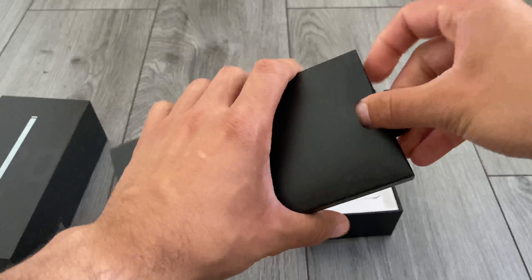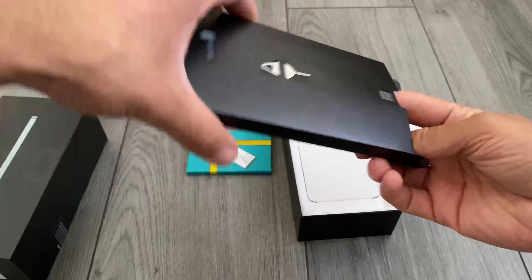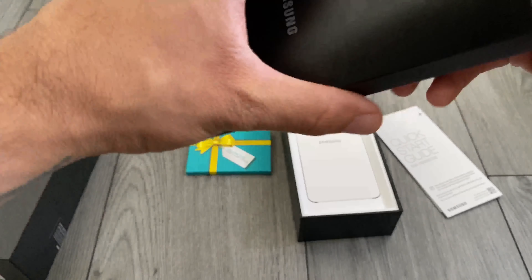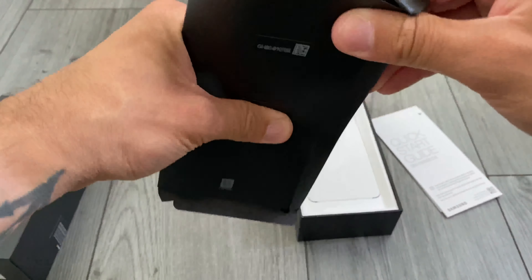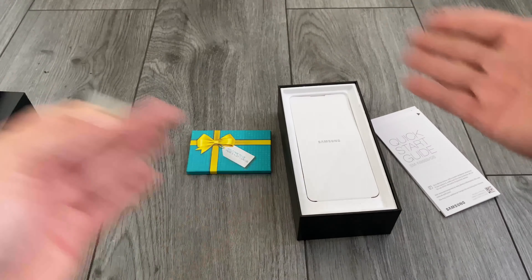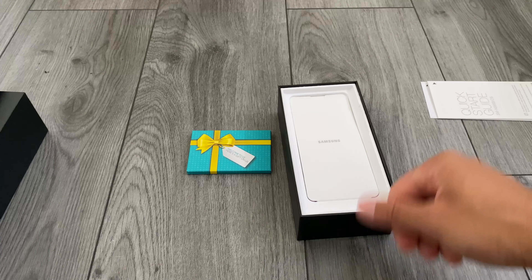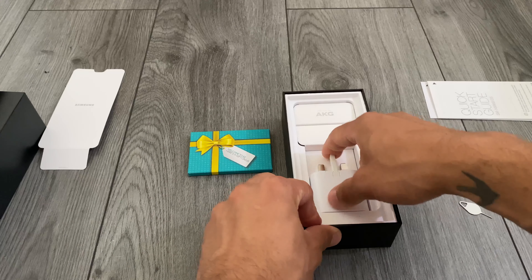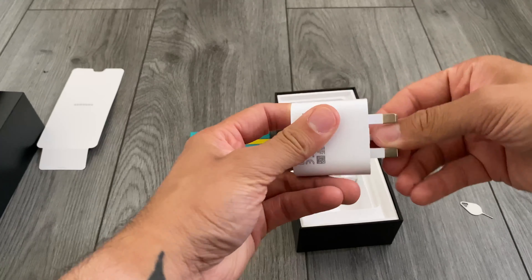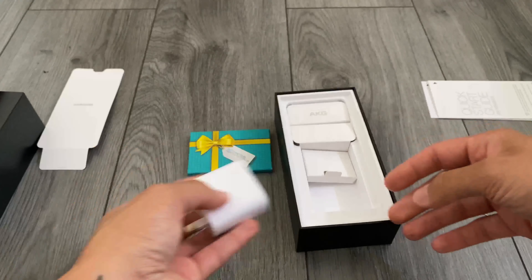I'll whisk the box to the side — this is the section everyone knows where to look — just the board and paper stuff, nothing there, and a SIM card ejector tool. Just give it a squeeze to make sure there's nothing hidden in there. In some regions you'll get a phone case, and in other regions you'll get spare S Pen tips.